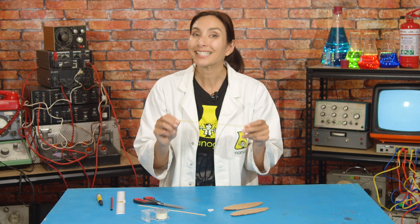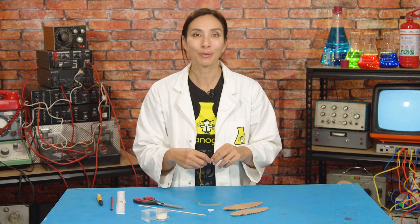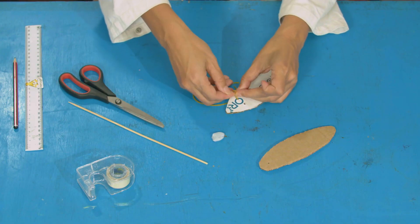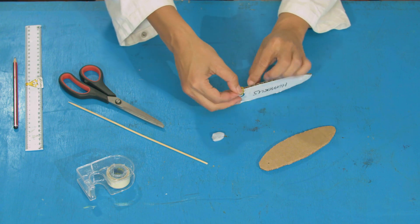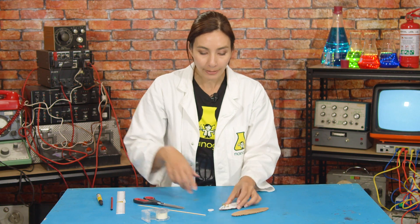These elastic bands are going to represent our muscles, which are attached to the humerus. This one is going to be the bicep and the one underneath it is going to be the tricep. We're going to poke the elastic band through each of the holes and then tie a knot — to make sure they don't slip through.